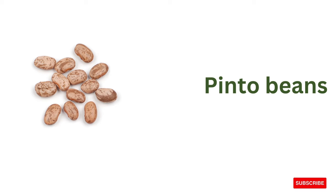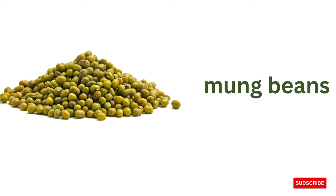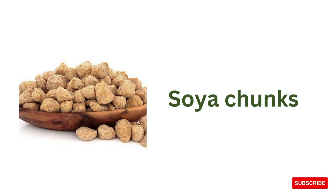Pinto beans, chickpeas, mung beans, fenugreek leaves, soya chunks.